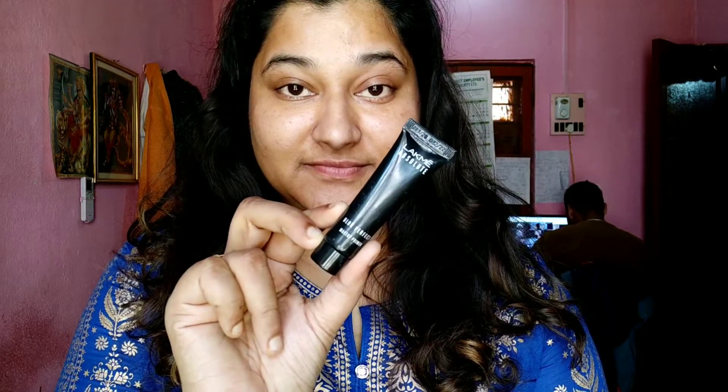Hey guys, welcome back to my channel! In this video I'm going to show you how I do makeup on my super tanned face. As you guys know, I've got so many pimple scars, so I'll try to keep it as simple as possible because my skin is extremely oily but also sensitive.